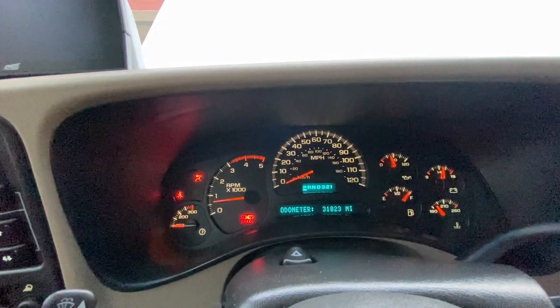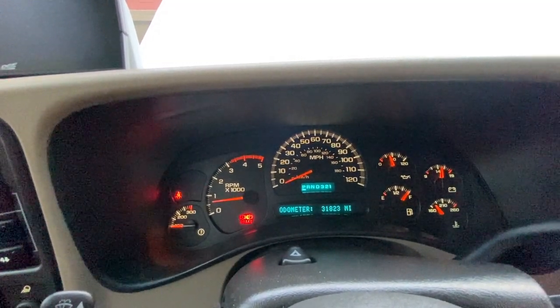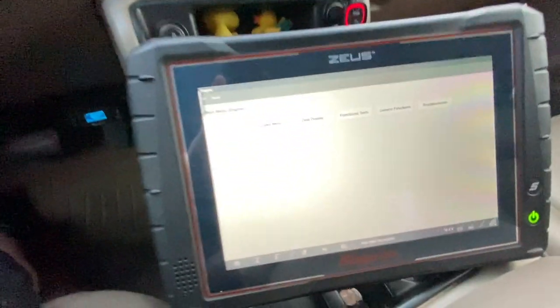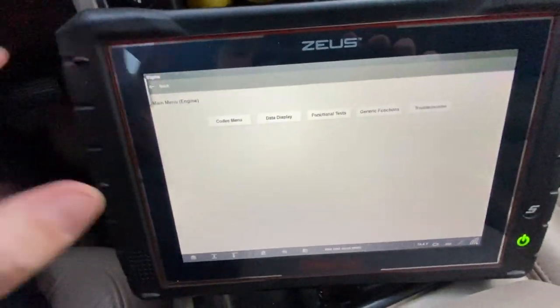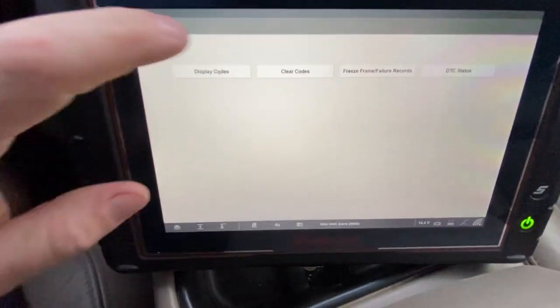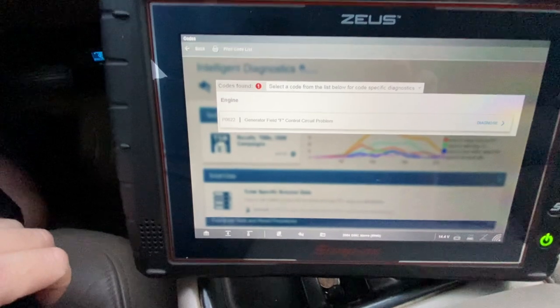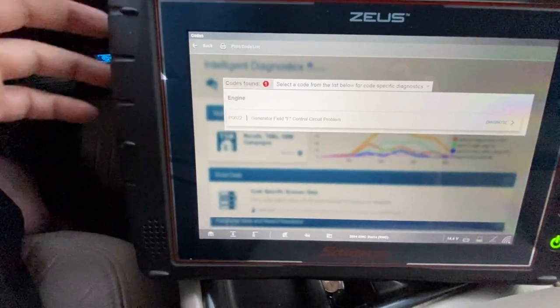The next thing would be to use a scanner and check it for codes. I already have one hooked up down here, already set up on the engine. You go to the code menu, display codes, do all — and we have an alternator code, but that's not a big deal.